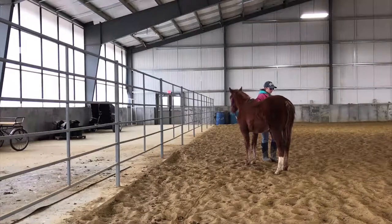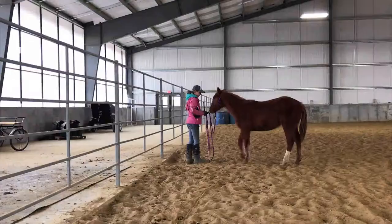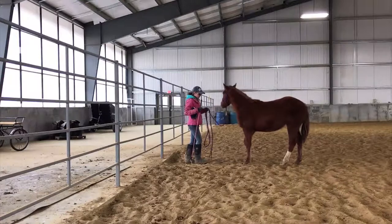If your horse is pretty comfortable with all of this, great. You want them to be comfortable with this in front of them, beside them, on both sides. I kind of reach around and try to get it to where it's going behind them as well, so they can get comfortable with that.